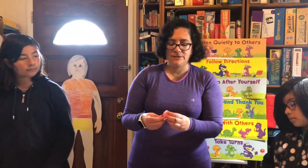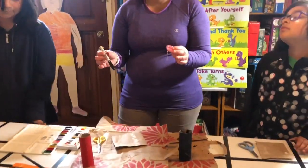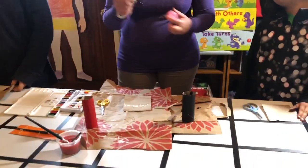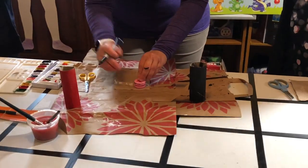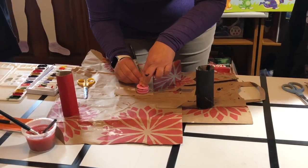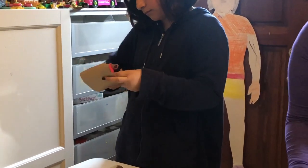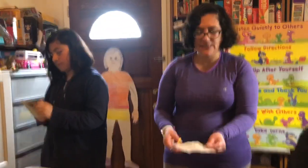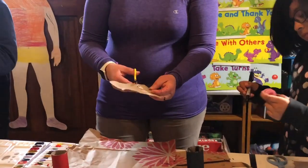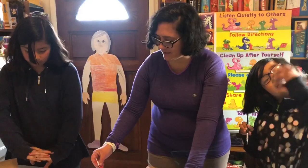I'm gonna use this plastic yo-yo that actually belongs to Nina, and I'm gonna use that to trace a circle on this piece of cardboard. Nina is probably gonna want to use it too, but Alma's gonna try to do the circle freehand. So I'll trace my circle on the cardboard. Now we're all gonna take our scissors and cut the circle out. So now I have my circle — it's all cut out.